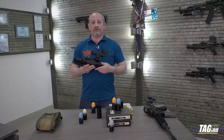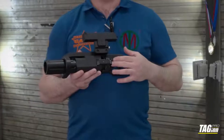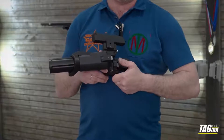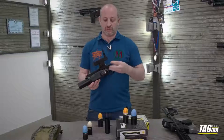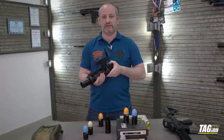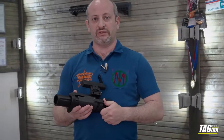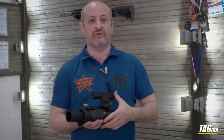How are you opening, closing, and loading this grenade launcher? You have an unlock button here that you press, then you can load a projectile inside, then you simply close it back until you hear the click. In order to insert a projectile inside this grenade launcher, we have to prepare it.